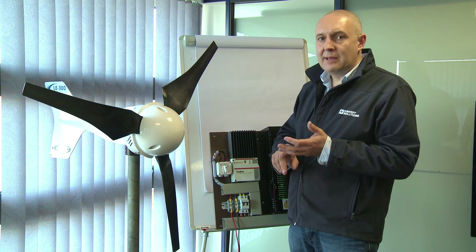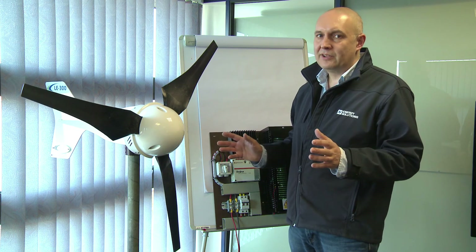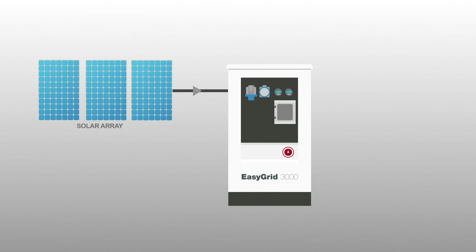The rest of the wiring is all pre-done. We offer towers and poles for mounting the wind turbine so that you have a complete kit of parts ready to go. And that's the system connected — all done.